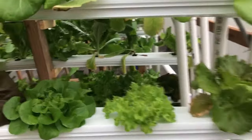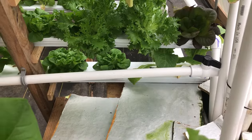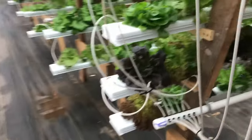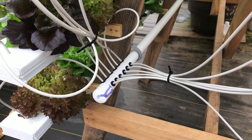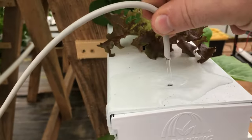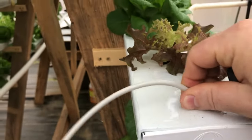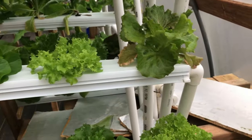The water is pumped up into that pipe right there. It runs along the A-frame stands that we built, to the manifold where each of the spaghetti tubes are coming out and going to the ends of each one of these troughs. As you can see, we've got nice water flow. The water flows down the NFT trough and drains back — in this case, for this first stand — back into the tank.